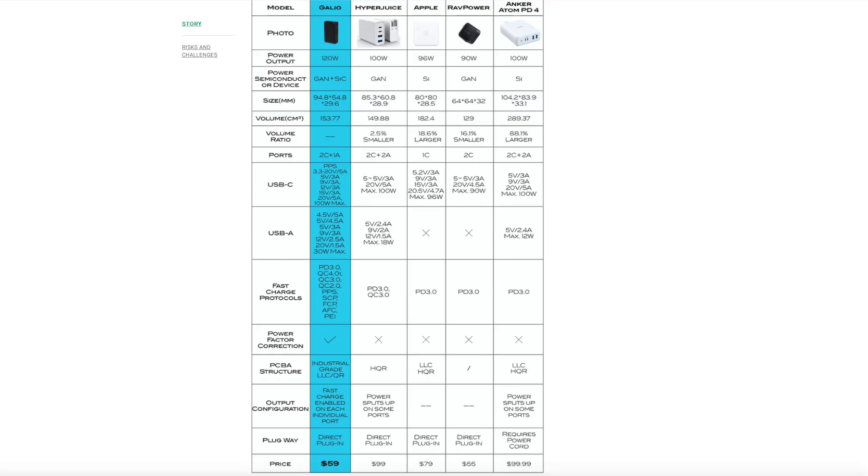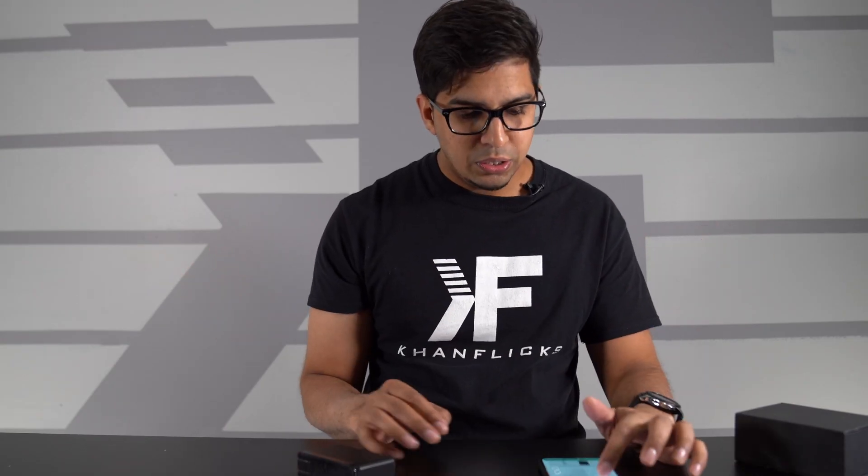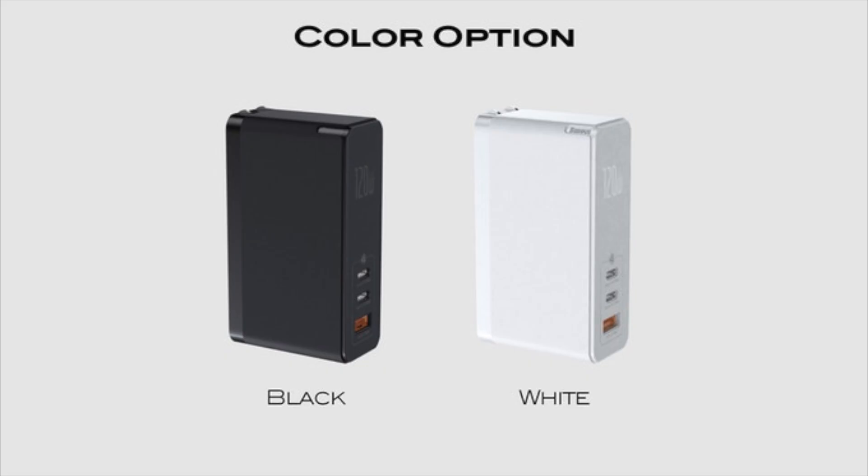It gives you a nice breakdown comparing it to the HyperJuice, Apple, Rad Power, and the Anker Atom PD4 — and it actually outbeats them all. So definitely cool, definitely very unique. Comes both in black and white, and you can go ahead and purchase one right now for about $59 on Kickstarter. It's definitely a useful tool, especially if you're traveling and have to charge multiple things like a camera or other devices.